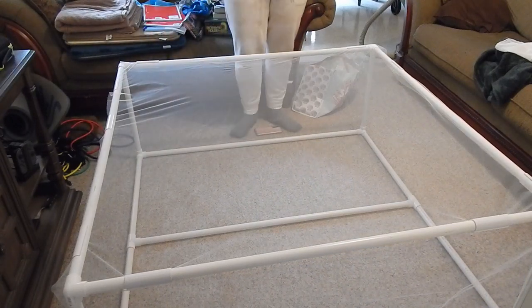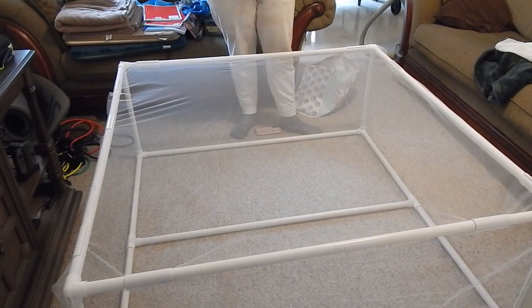I'd call that pretty taut. And that is how I constructed my giant embroidery frame.